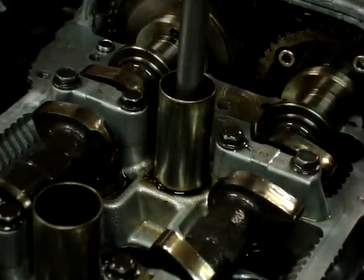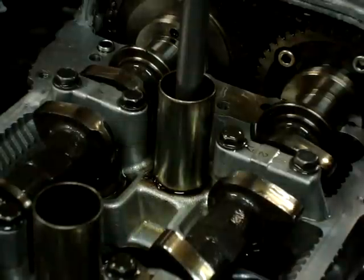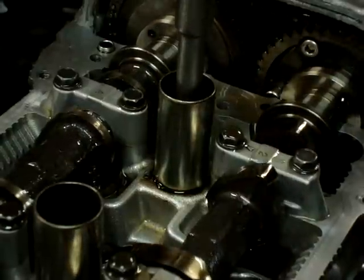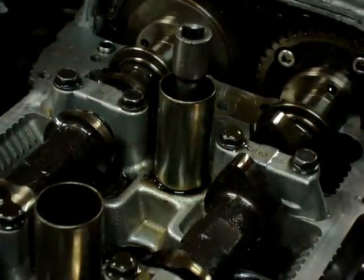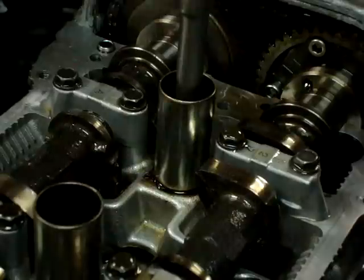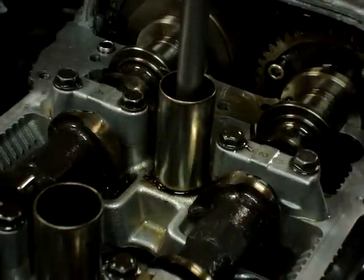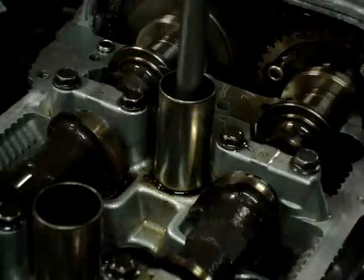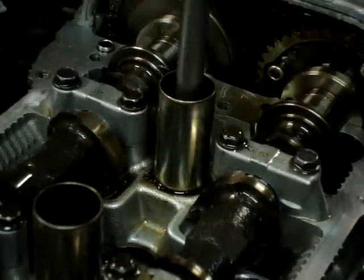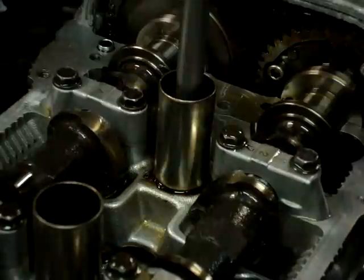The spark — whether your computer advances or retards it — is basically right there. Power stroke. Bottom dead center, exhaust valve opens right there, exhaust stroke — and bam. No overlap whatsoever between the exhaust and intake.